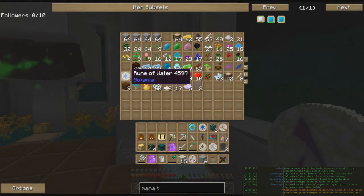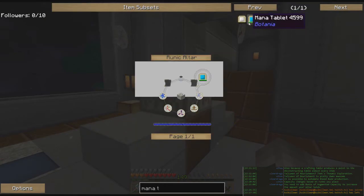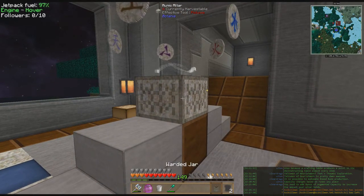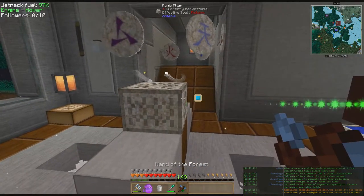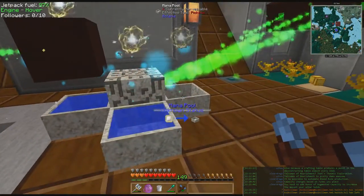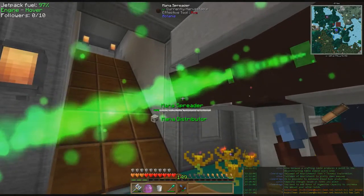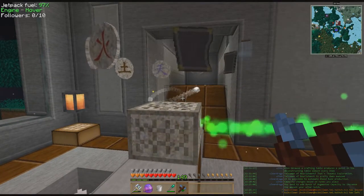Now one of each of the other runes. Back over here — okay, that should be the recipe. Clicky clicky — the mana tablet is being crafted right now. Oh, that's going to take a while. So we'll have to come back and check on this in a while, because that ain't going to be finishing up any time soon. While we're waiting on that we're going to go get some other stuff done.